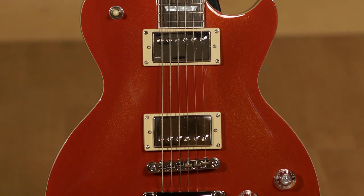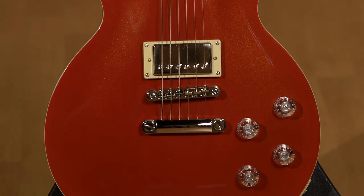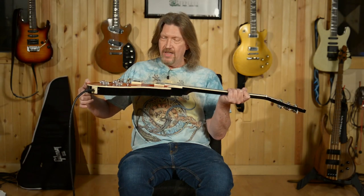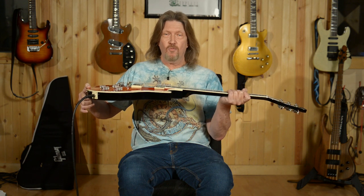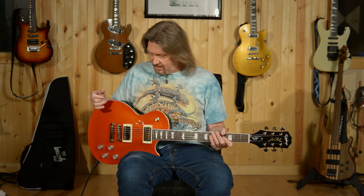We have a mahogany body with a carved top maple cap on here. It is thinner than we would expect from a Les Paul body, and it's chambered as well. So we've got a good deal of weight reduction on this guitar. Still, it's very well balanced.